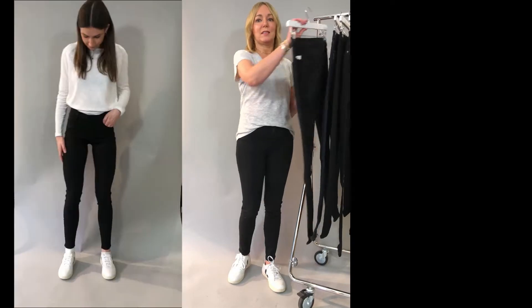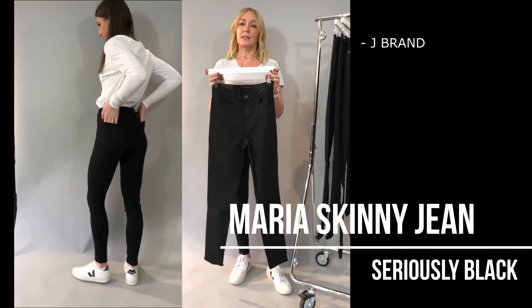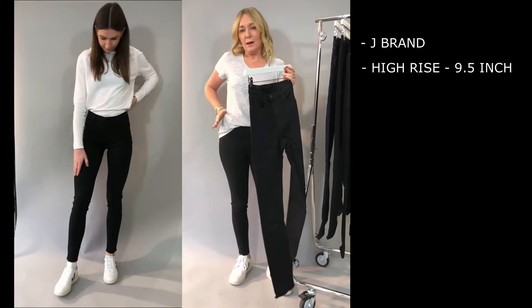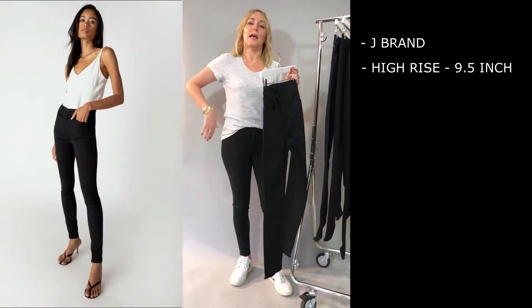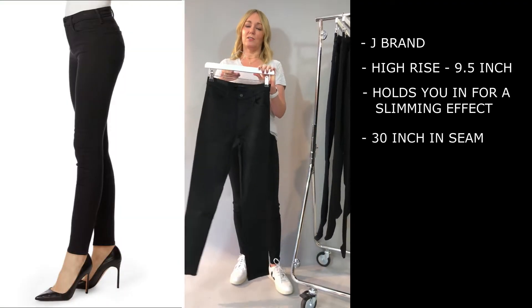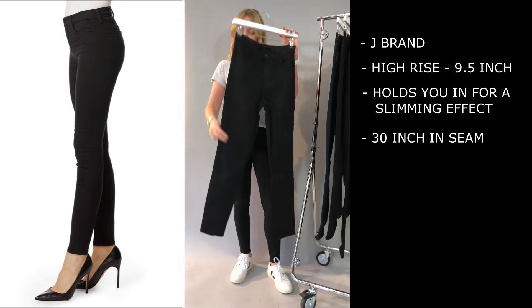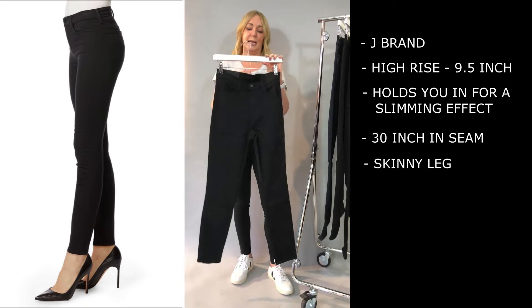Starting with that perfect skinny, the Maria from J Brand. This is a high rise — a nine and a half inch rise — so nice and comfortable, going to hold you in in all the right places and you're not going to get any kind of overhang when you sit down. It's a 30 inch inseam so it fits just right on your leg, and it's a nice skinny — not too too skinny but it is classed as a super skinny.